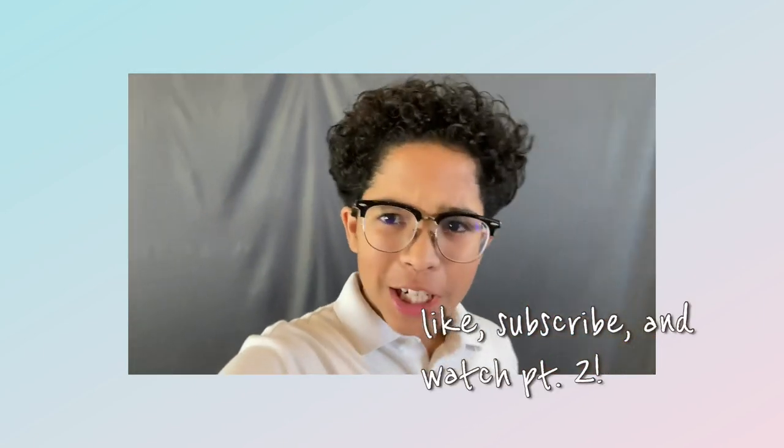Hi again. I'm so glad you guys enjoyed watching this video. Be sure to leave it a like, and go ahead and watch part two right below where my channel is. See you later! Bye-bye!